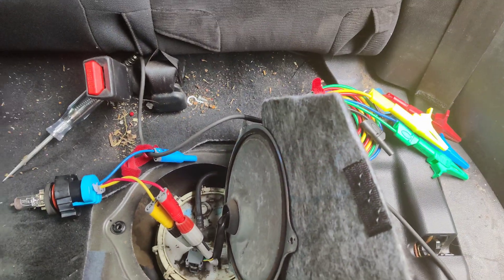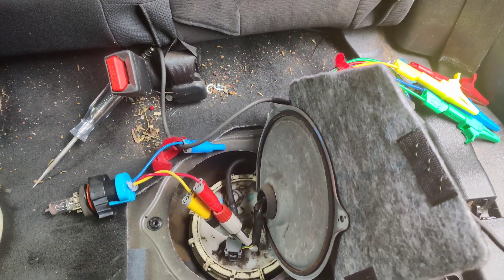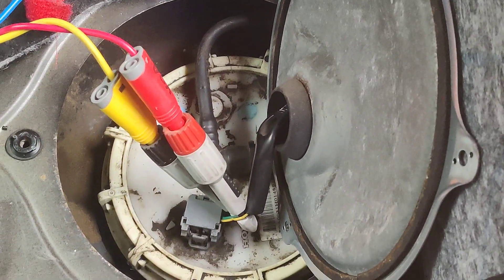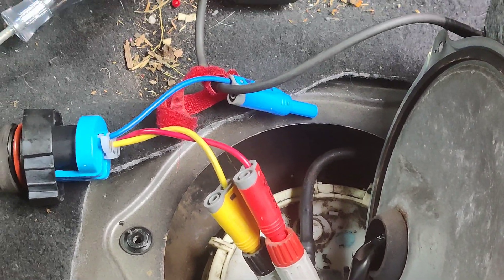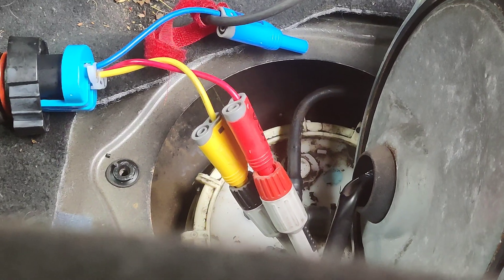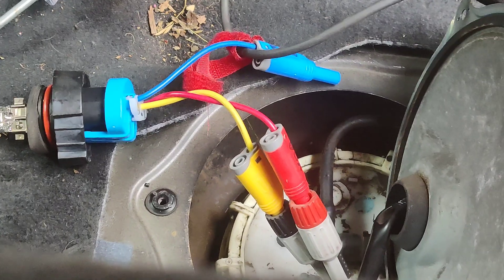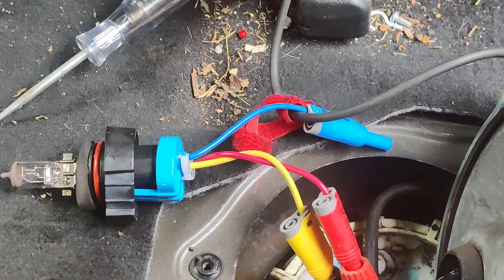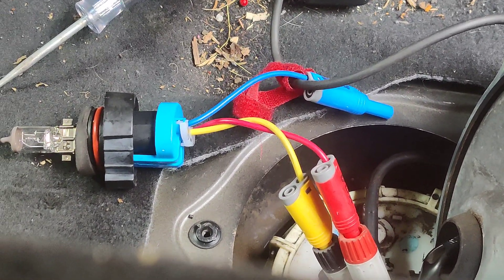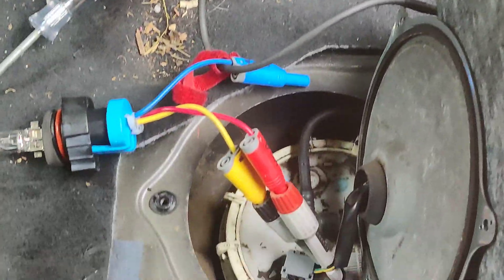They had the back seat apart so I hooked my test light up. We're hooked up to the green wire and the black wire — green is the power feed from the fuse, which comes from the PCM or the PGI relay, whatever Honda calls it. I'm gonna crank the car and we'll see if it lights up. We have no power back here.